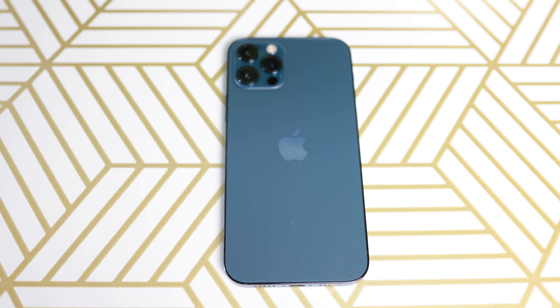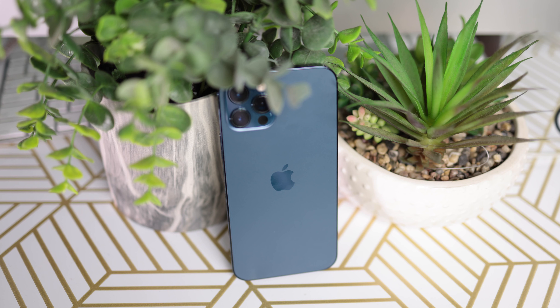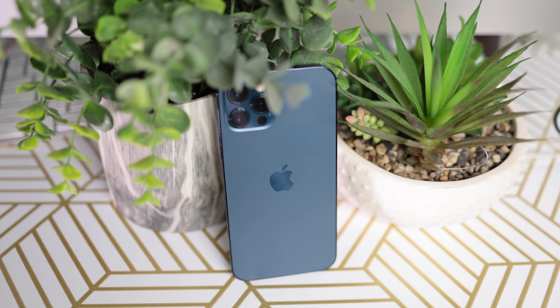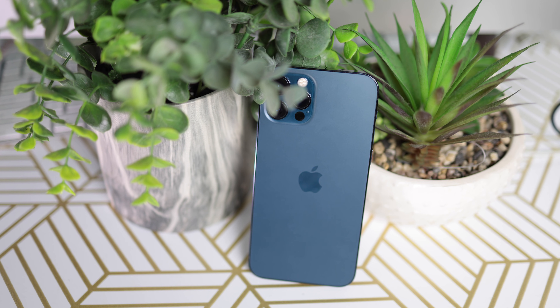Are we ready for some 8K video? Shot on the R5. Hello ladies and gents, welcome to this video — this video is full of 8K goodness and this is the iPhone 12 Pro review.